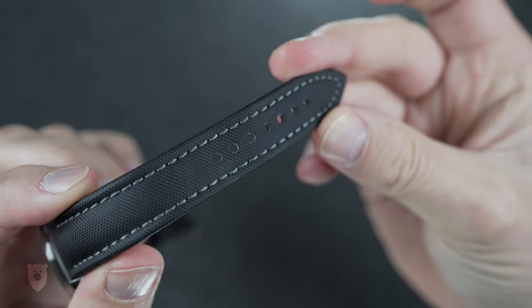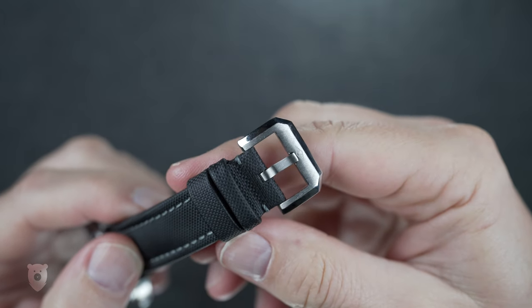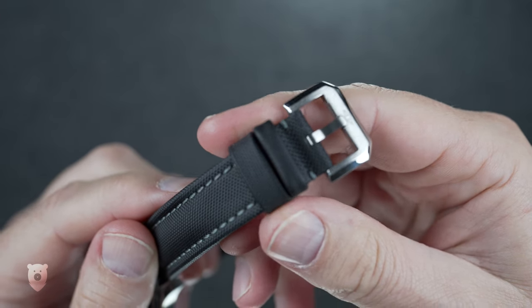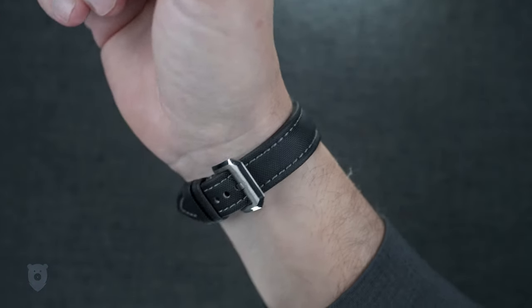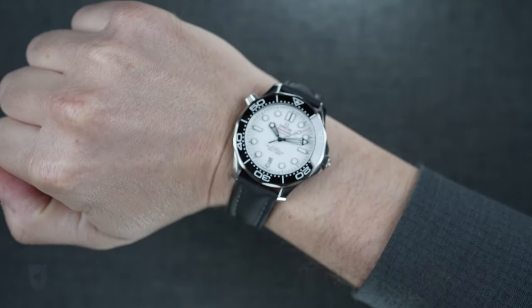I had this mounted on an excellent Artem strap, which is a company out of Adelaide here in Australia. They make some of the best canvas straps in the world and I highly recommend them — and I'm not paid to say that, for the record. I just like their work, and I'll link up the site which you can click on or ignore.